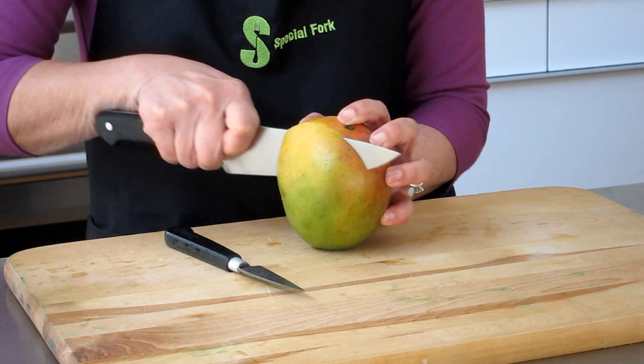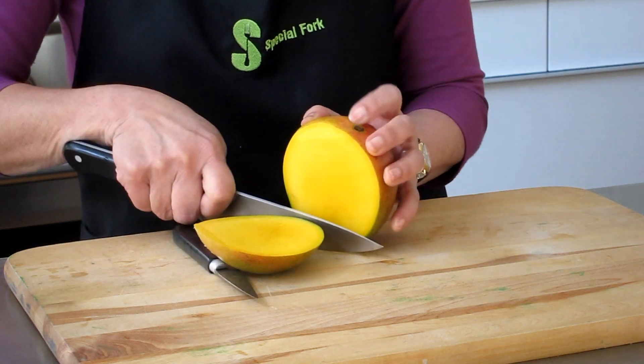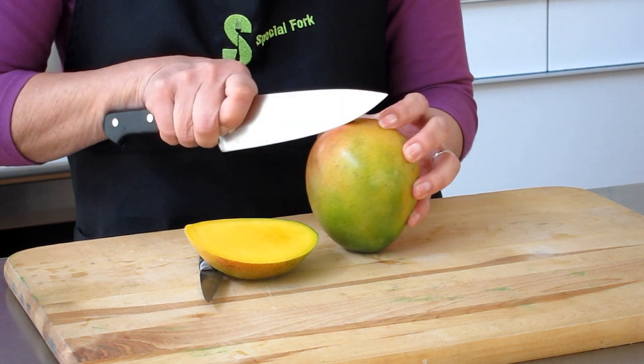First of all, remember that the mango has two flat sides, and the sides are where the meat is, and there's a seed that runs the length of the mango. So I'm going to hold the mango up and cut off the flat sides, trying to get as close to the seed as possible so I can get the most meat out of it.